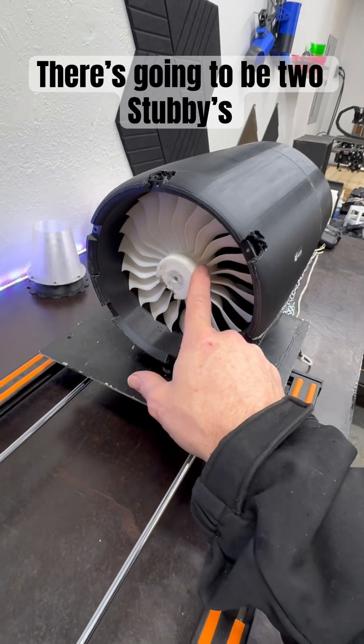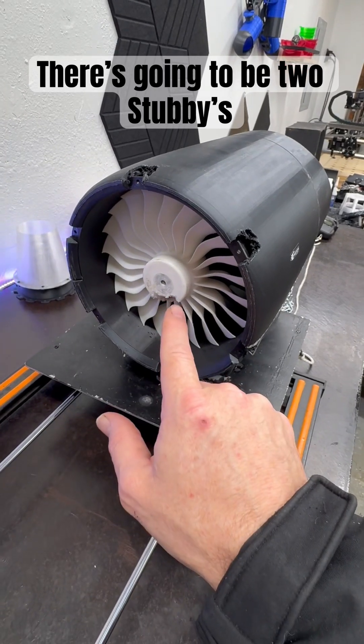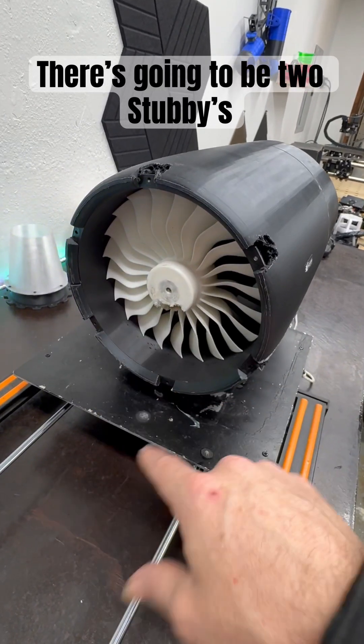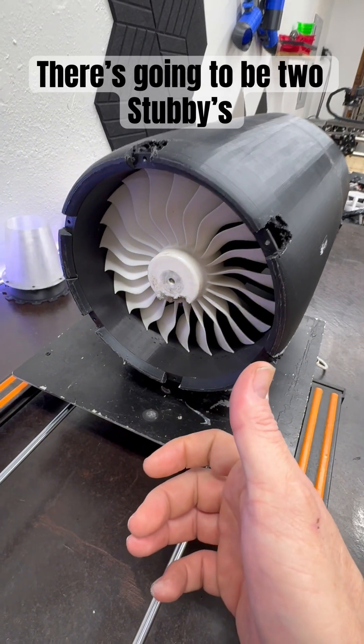So I found one, basically the same design — a turbo motor, 600 kV, still 22.2V. I think that's going to give us the torque and alleviate some of the heat, and it's still going to give us the RPM, so we're going to have more torque and probably more RPMs.